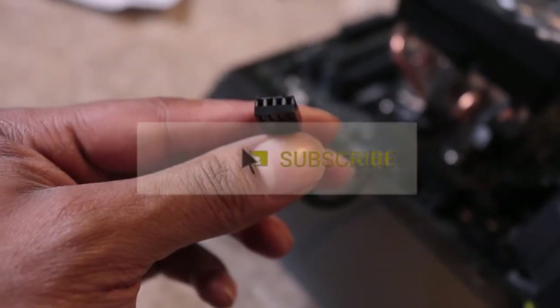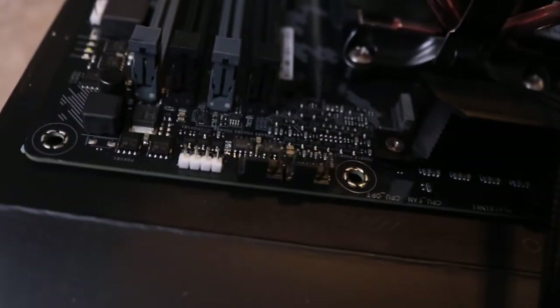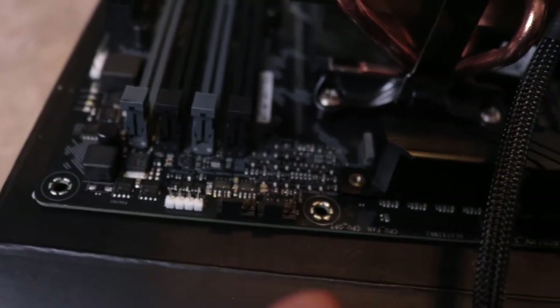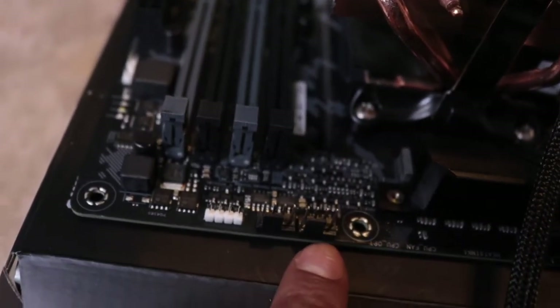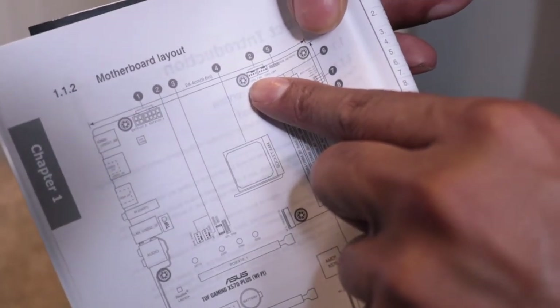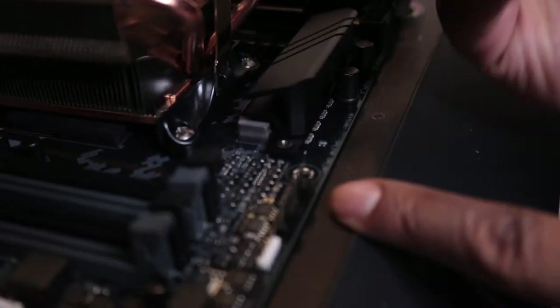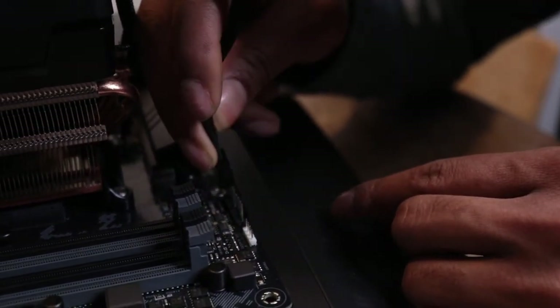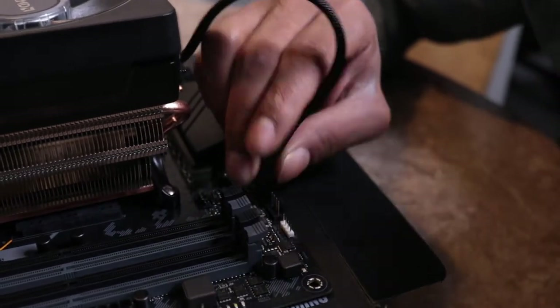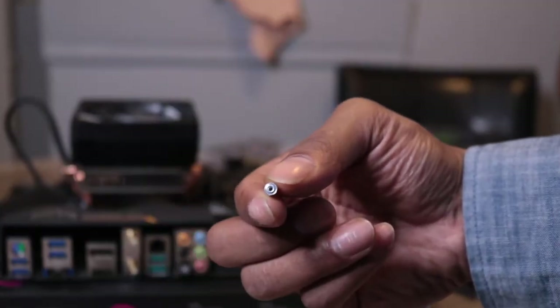Now I need to plug this cord with four pins — it goes to the CPU fan — into the right spot on the board. You can see it's labeled CPU fan on the motherboard, so we can match that up and connect these four pins right there. That should be all for the CPU. I also need to screw this little piece into the motherboard right underneath the SSD, which we already got installed.